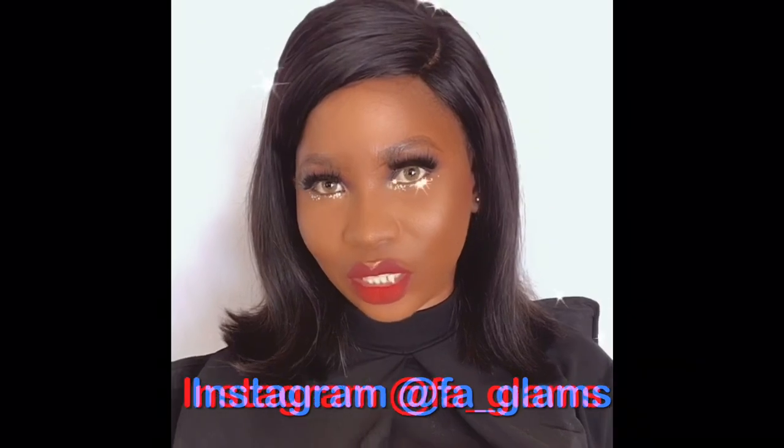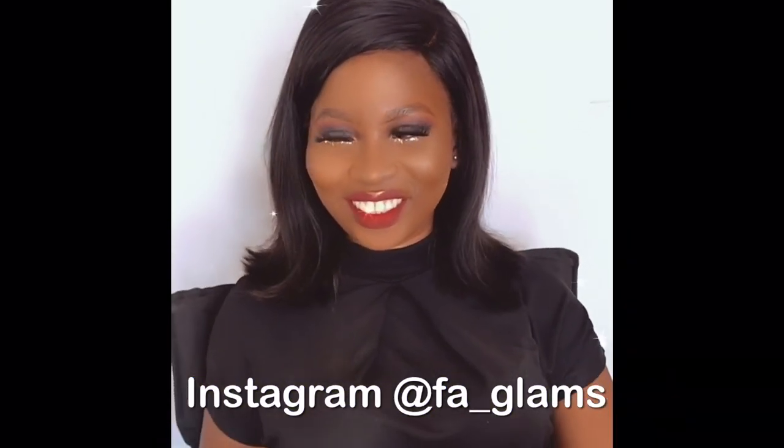This is the finished look — guys, can you see how flawless it is? It's so beautiful. I can't stop crushing on myself! Please, if you enjoyed this video, kindly subscribe to my channel — it will really mean a lot to me. Give me a thumbs up, share this video with your friends, and I hope to see you guys in my next video. Bye!